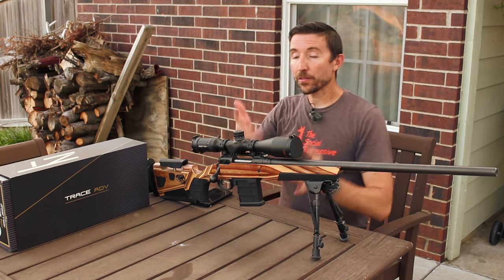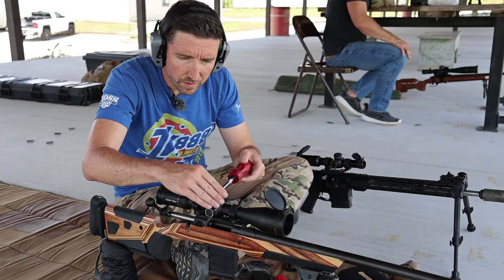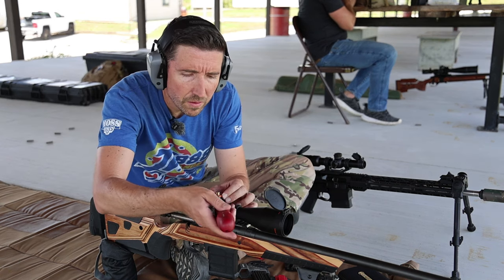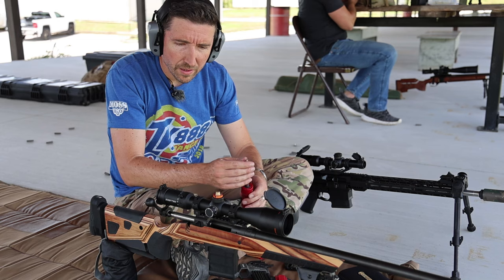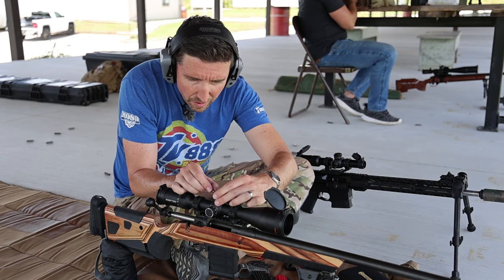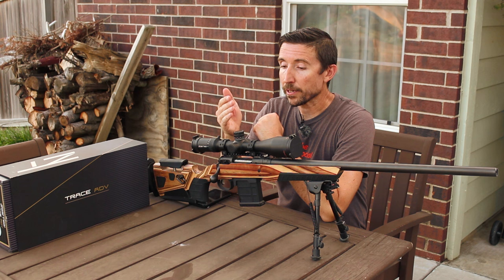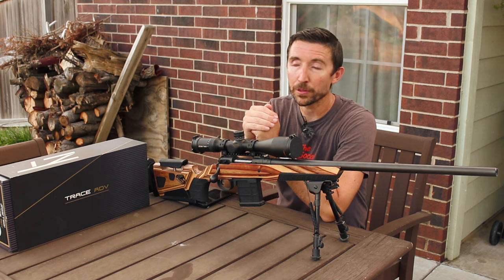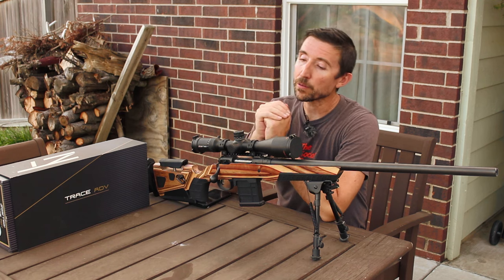Out in the field, when we got this all set up, it took just a few shots for us to get zeroed. Setting up the disc-type zero stop on the inside was really easy — you just use the included Allen key, remove the set screws, pop the cap off. You can just set zero if you want. But in this case, we got into the disc, dropped it down, and it has a couple pins that notch into each other. You can also set this to a negative one milliradian rather than zero if you want to deal with close-up shots. You can set it to be exactly wherever you want.